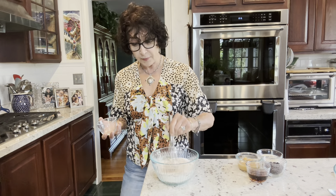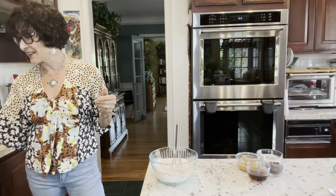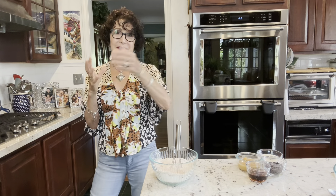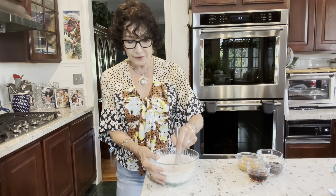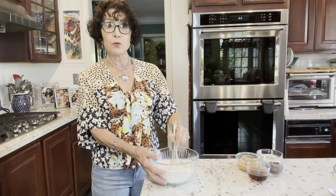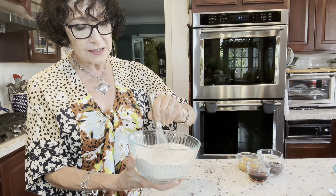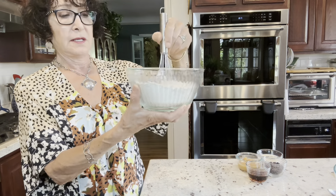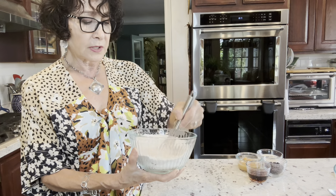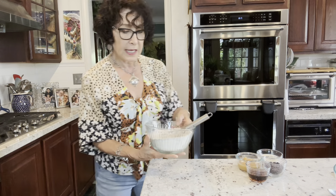Do you remember the days when we had sifters? I took home ec classes starting in seventh grade — I always loved to cook. I don't even own a sifter anymore, but I'll use a whisk. And because I'm working with cinnamon, it's really easy to see how well it's distributed because the cinnamon is brown. So this was oat flour, baking soda, baking powder, and cinnamon. I'm going to set this aside.